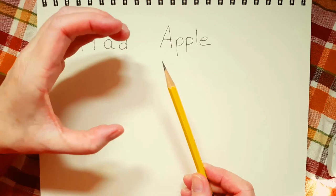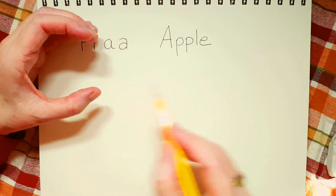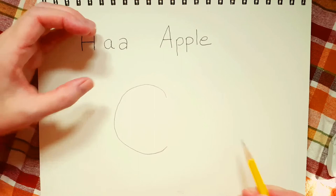Let's take our pencil, and I want you to look at your hand and make this shape with your hand. This is the shape of the apple on each side. So if I look at my hand and I draw an apple in that shape, with a little curve on the bottom.